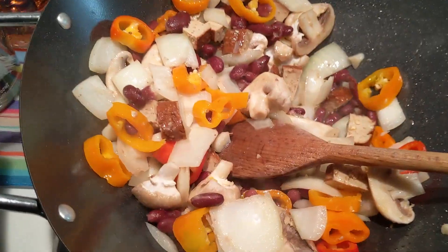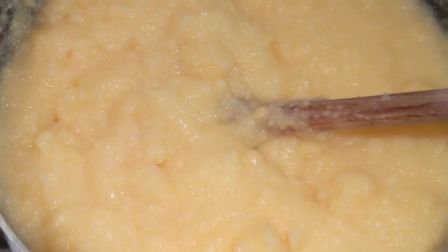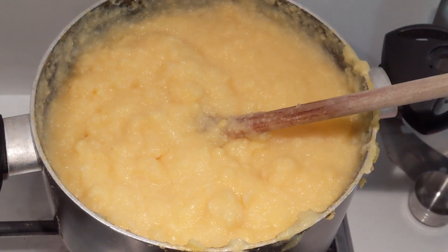Bit of tofu in there now. And then this stuff, that you probably thought was looking horrible before — look at this now. It's looking really nice now, isn't it?